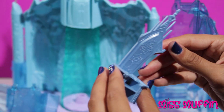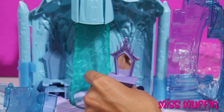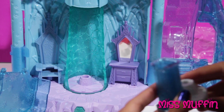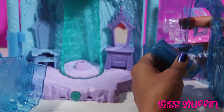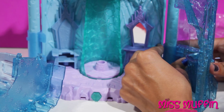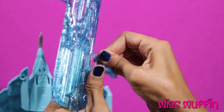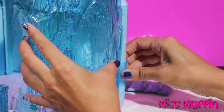We'll put Elsa's throne right here. Put Elsa's vanity right here. And we'll put this right over here like that. It's right here. So then this is going to go on the outside like that. Then it's going to attach here, like it was before.